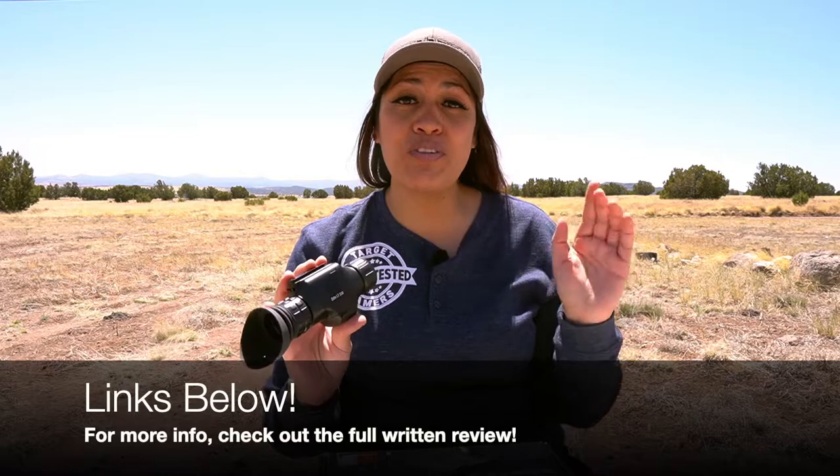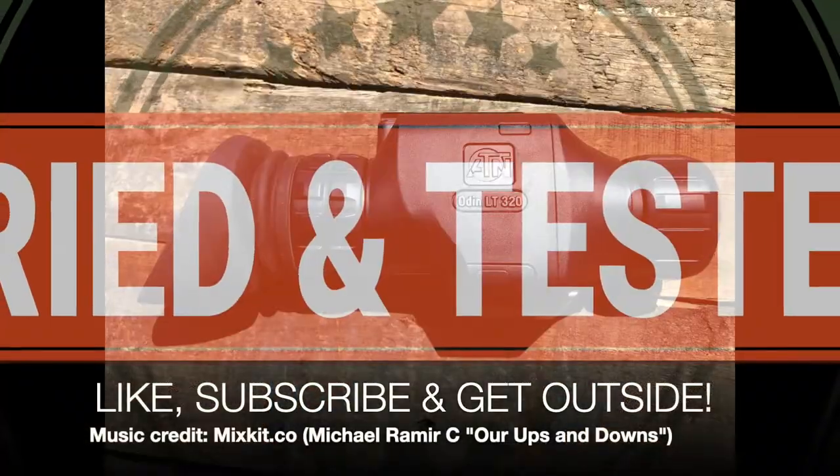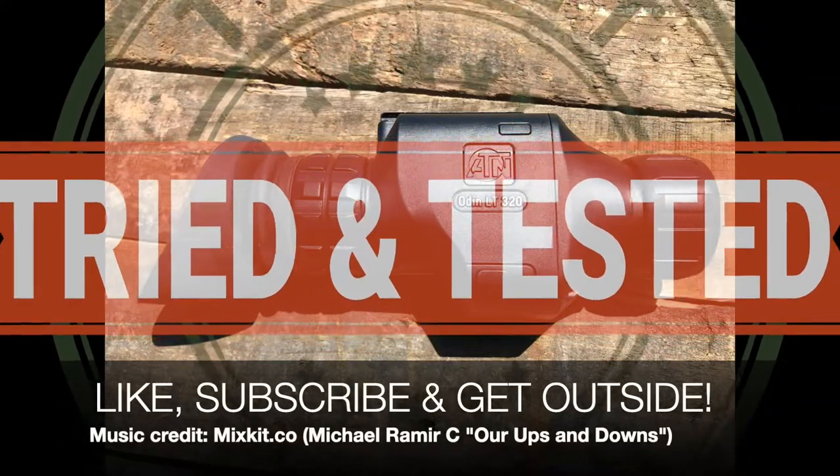I wrote a lot in the written review so be sure to check that out — it'll be in a link in the description below. Thanks for tuning in and as always, like, subscribe and get outside.